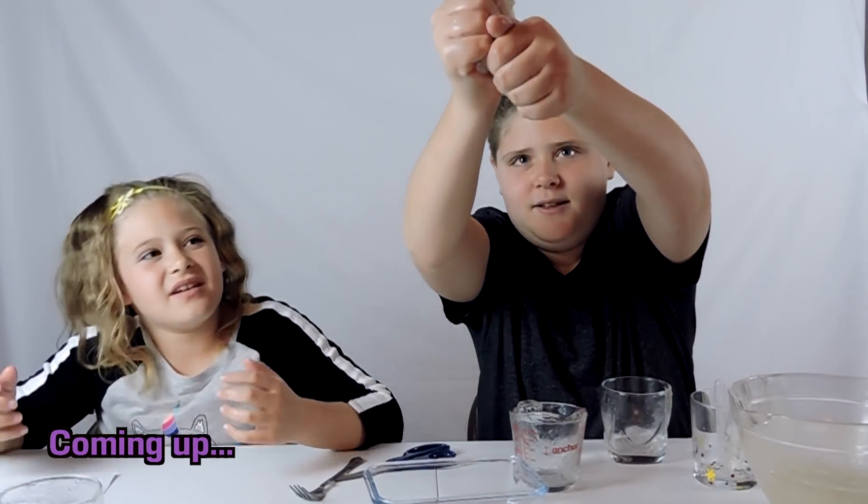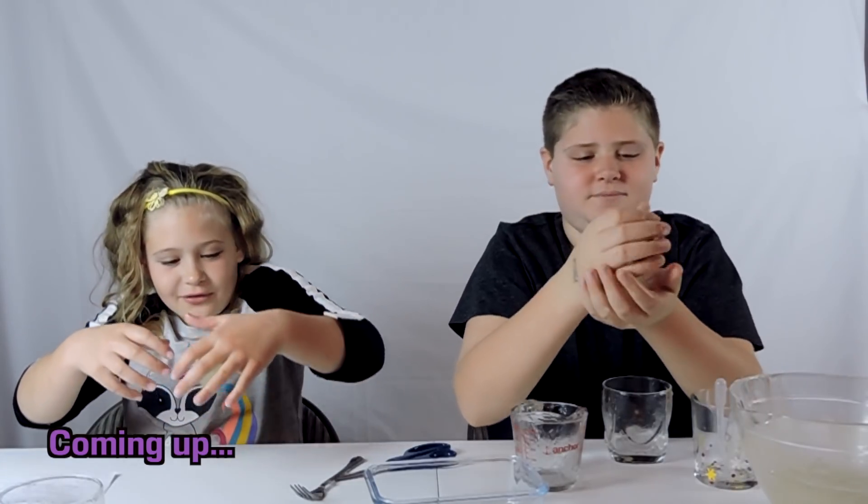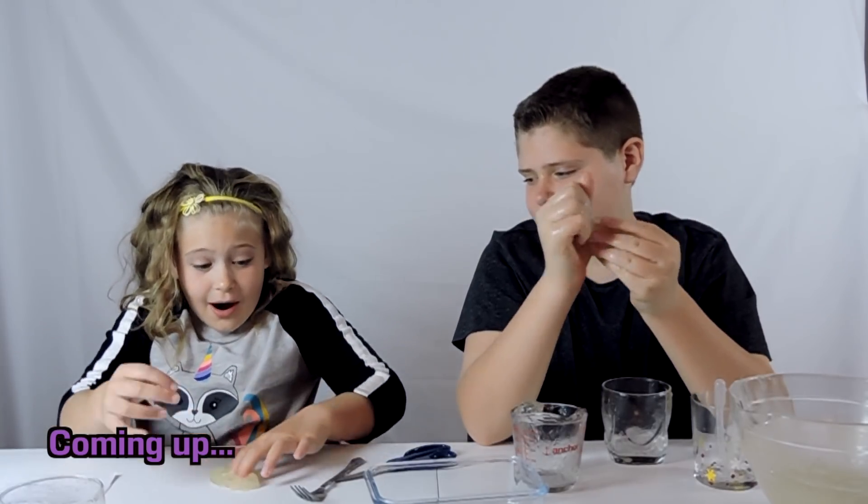Wait, wait, wait. Oh my gosh, Kyler, your hands are so hot!